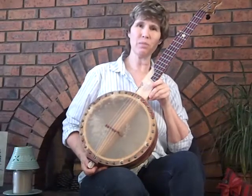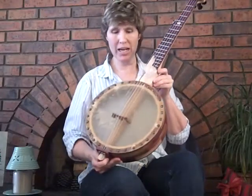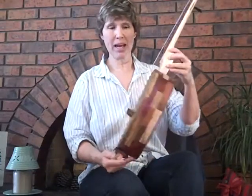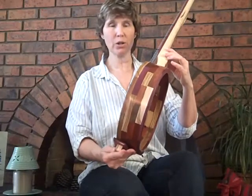This is my tack head banjo built by Jeff Delfield at Deep Creek Strings. Just got it last week — I commissioned him to make this for me. And I have named it Dolly, after Dolly Parton, who I've been a real fan of since I was a little girl.